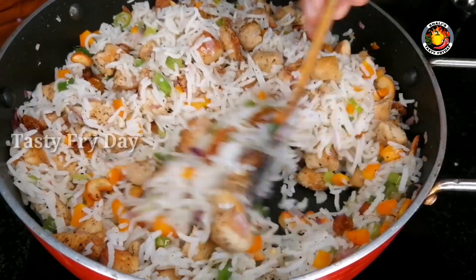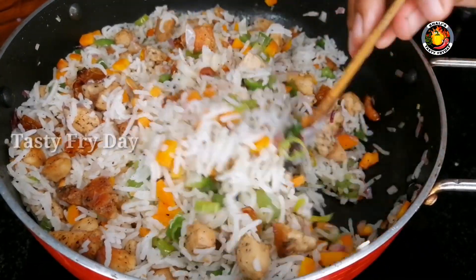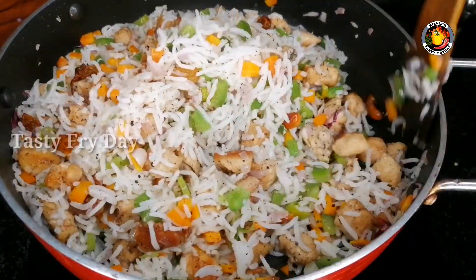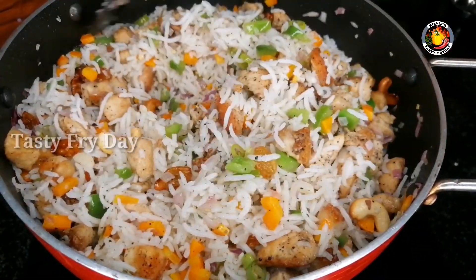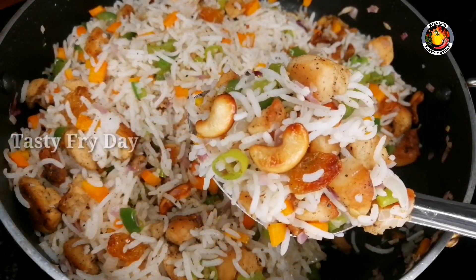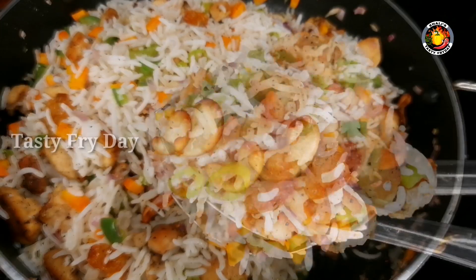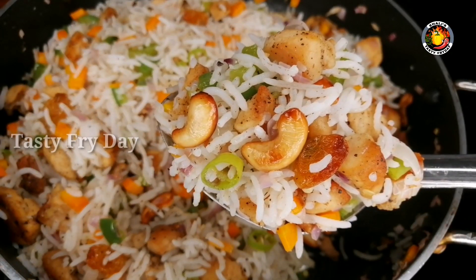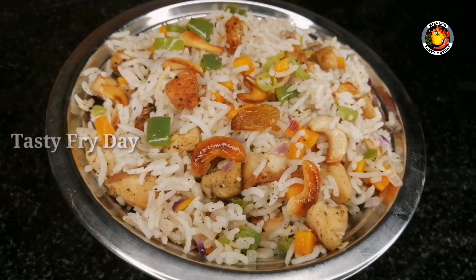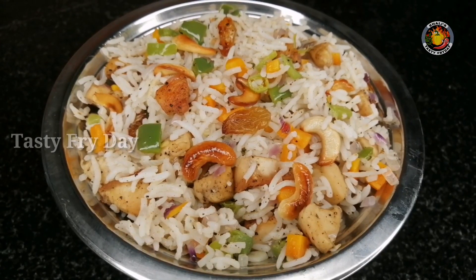And then we plate the chicken rice. This is how you can make a variety of chicken rice. You can make a tasty chicken rice. If you want to make a comment, please like this video. I am going to give you a variety recipe.